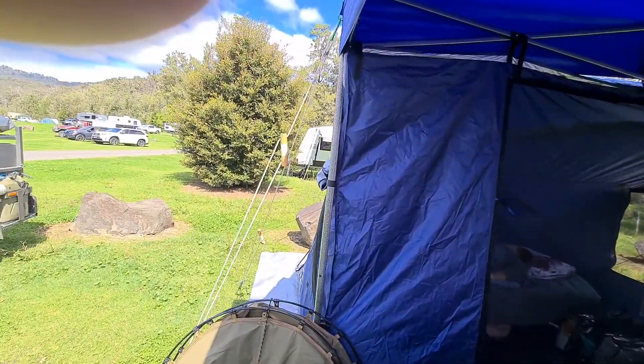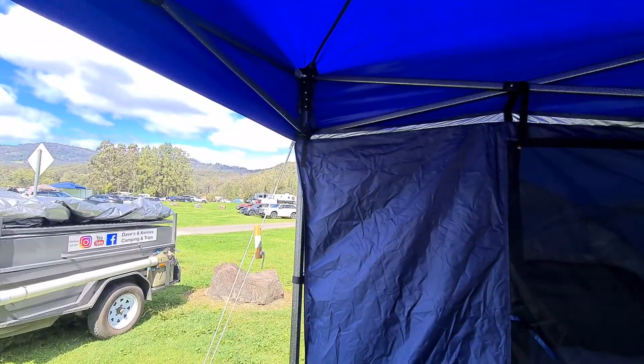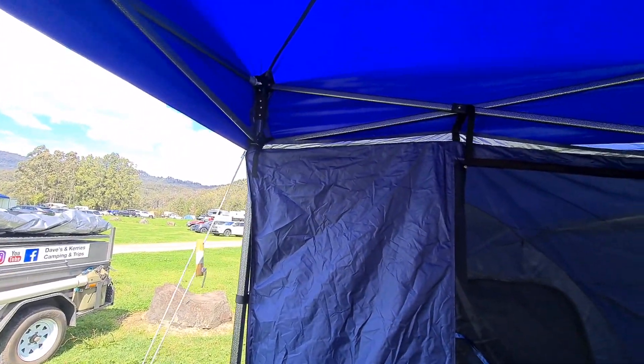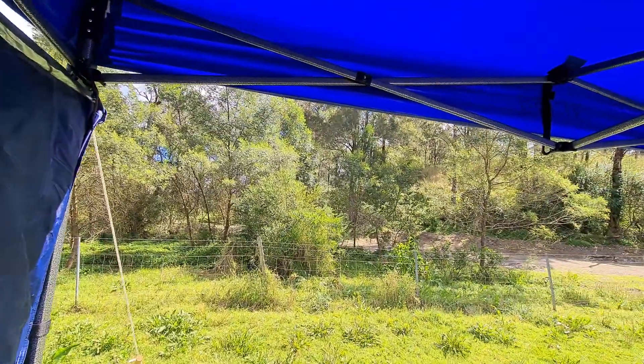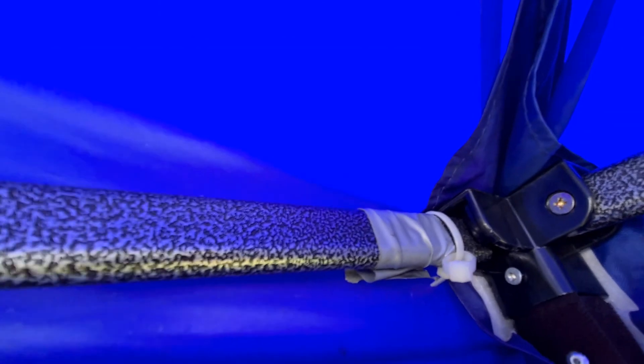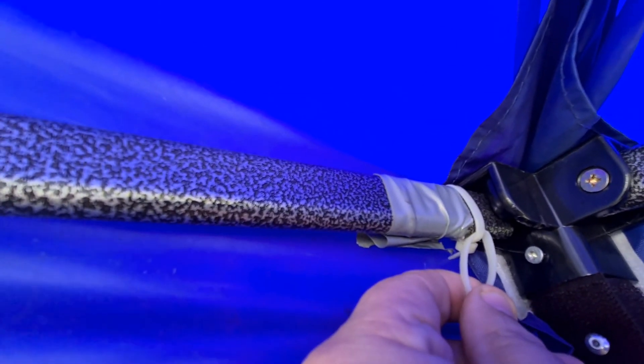We're not putting the gazebo tent up today, but when we do, people always ask about the towers that connect to the gazebo. What we did in each corner is put a couple of cable ties like that.